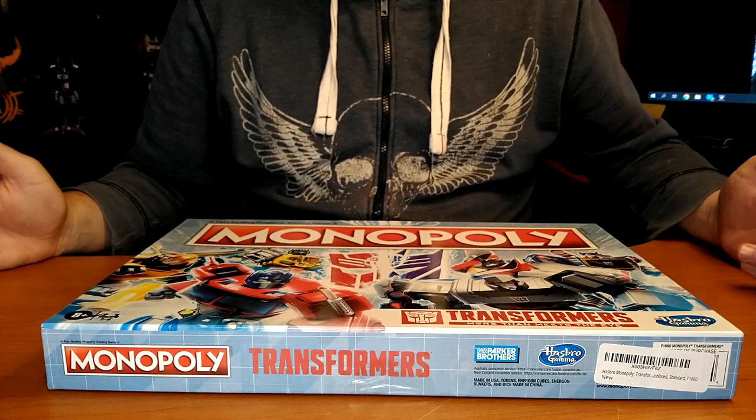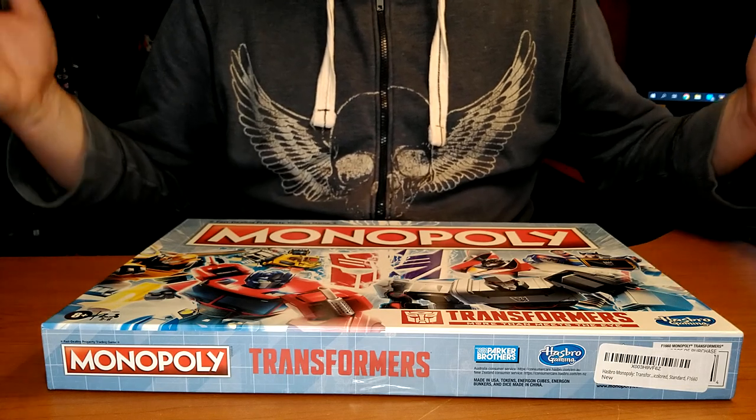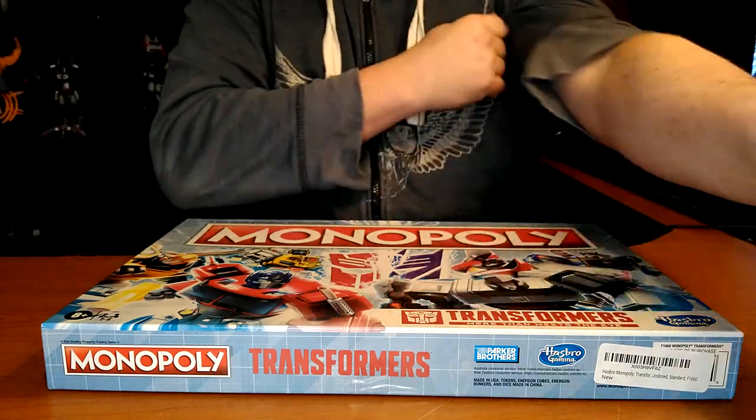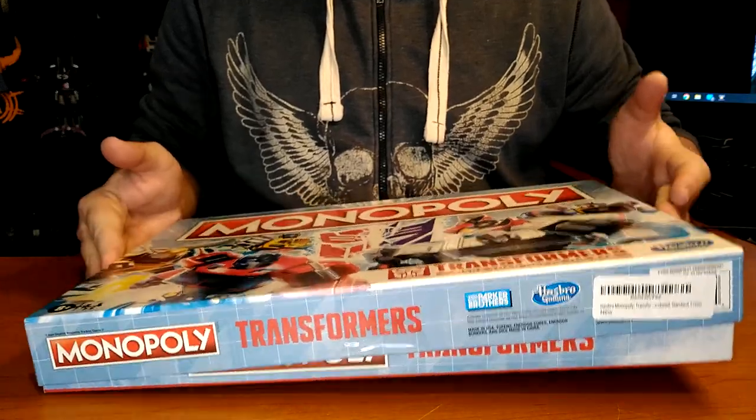Alright, as you can see I'm using a little bit of a different setup because it doesn't work well with my usual stuff. So let's open this up.